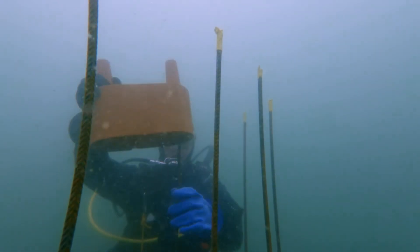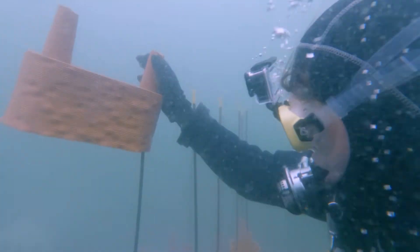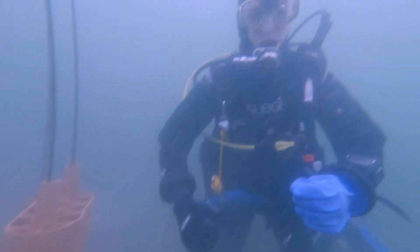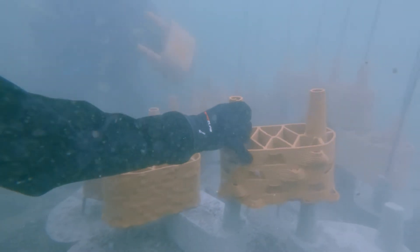Then the really fun part started. We constructed a small brick reef with all the bricks we brought that day. Everything went exactly how we imagined — the manipulation of the elements on the water, the stacking, and even the creative parts. We were so excited and happy!